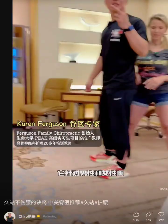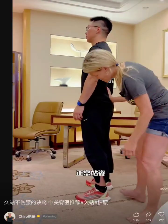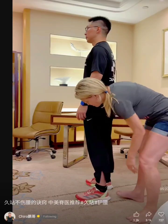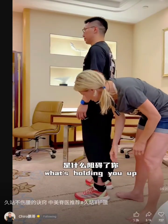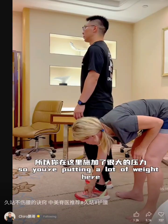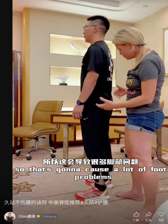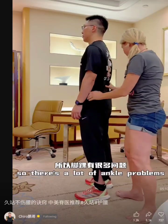It's for men and women. So stand how you typically stand. Your knees are locked. Think about where you feel your center of gravity. What's holding you up — I feel your feet are very engaged here, so you're putting a lot of weight here. That's going to cause a lot of foot problems, and you're locking your knees, so there's a lot of ankle problems.